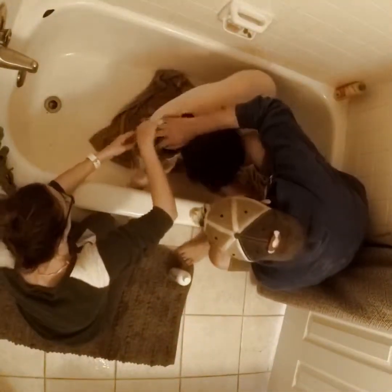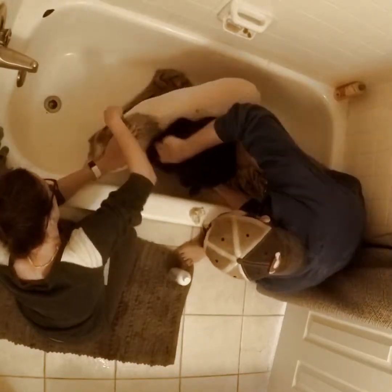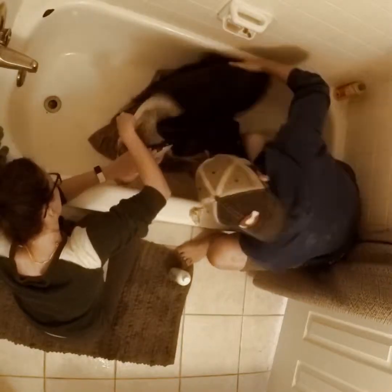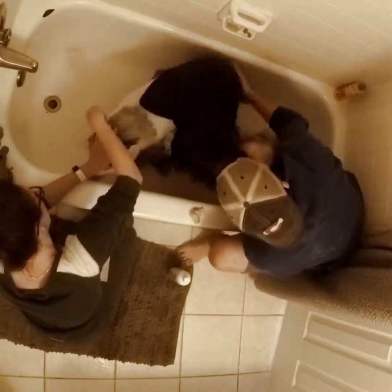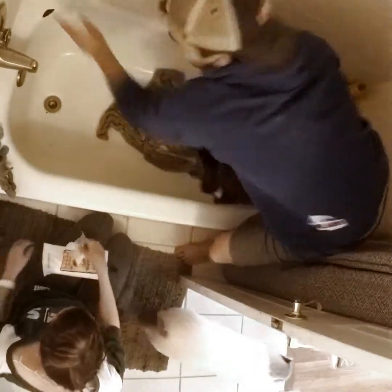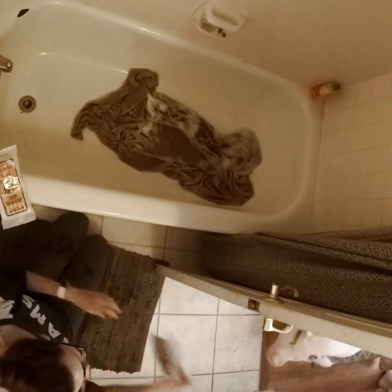If your pig is really stubborn about taking a bath, try some different options. For us we had to do trial and error with Esme — whether she wanted water in the tub or not — and same thing with Ambrosius. Two different pigs, two completely different styles of bath. Hopefully that gives you some idea and some insight on how to bathe your pigs.